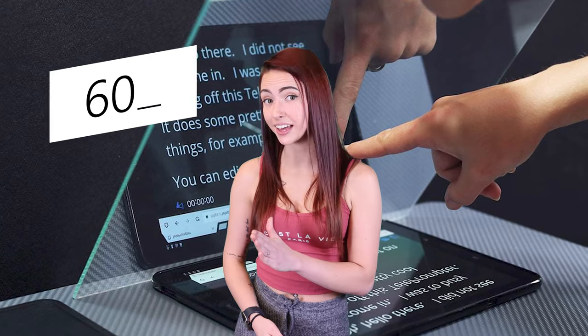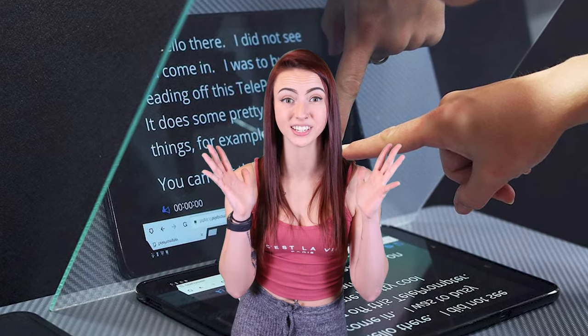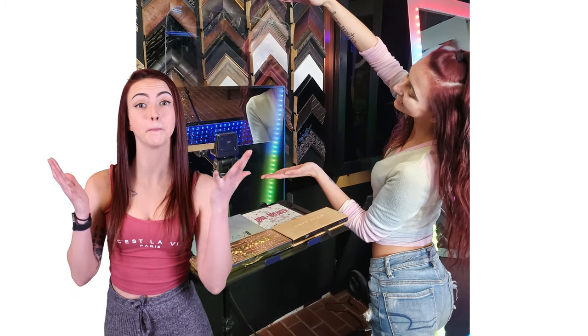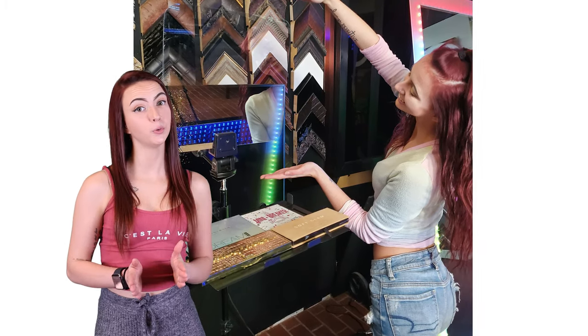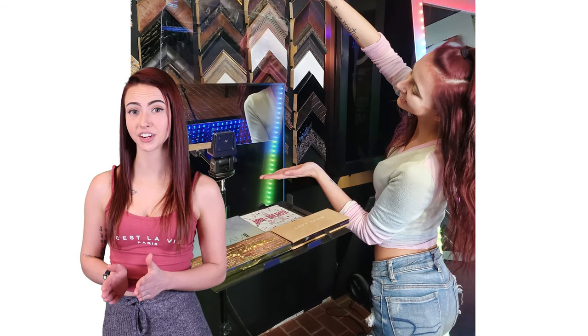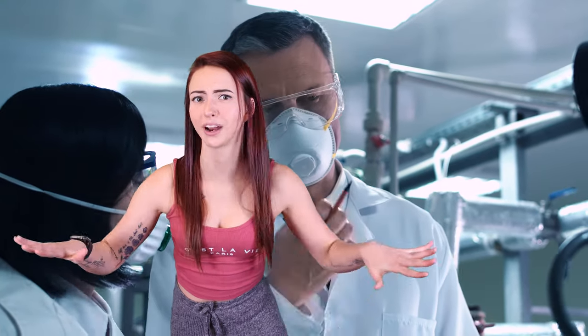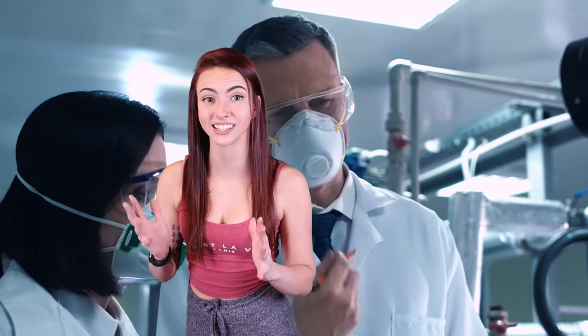40R60T is slightly more reflective, while still offering a great tint-free transparency for the camera. Most clients choose 40R60T for the best of both worlds, but we offer both options to manufacturers seeking a certain specification for their units. Teleprompter mirrors are used for delivering live speeches and recording flawless video footage through the mirror, and they can also be used for a variety of engineering and scientific applications.